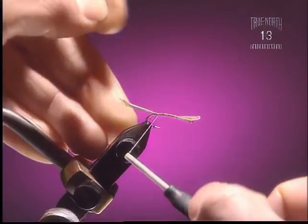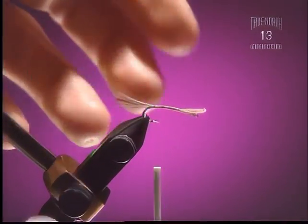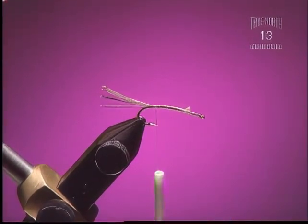You want a fairly thin tail which is at the same length as the hook shank — quite a long tail for this mayfly nymph. Cover the whole body; it helps add to the bulk.